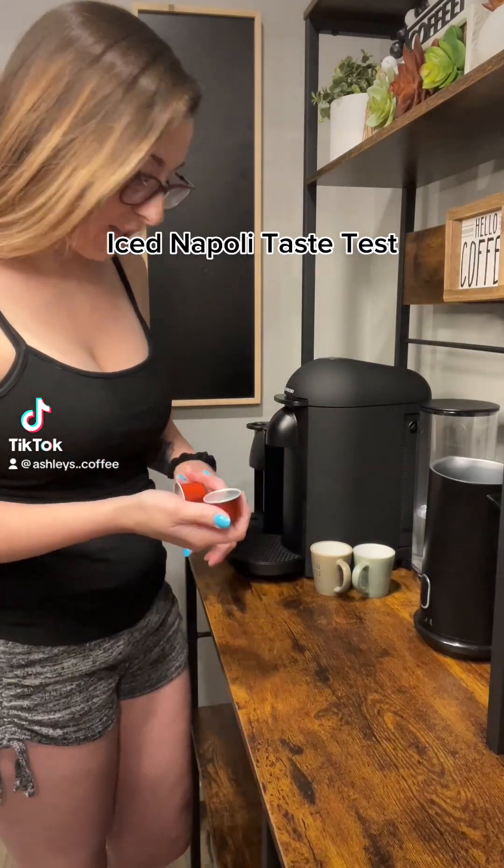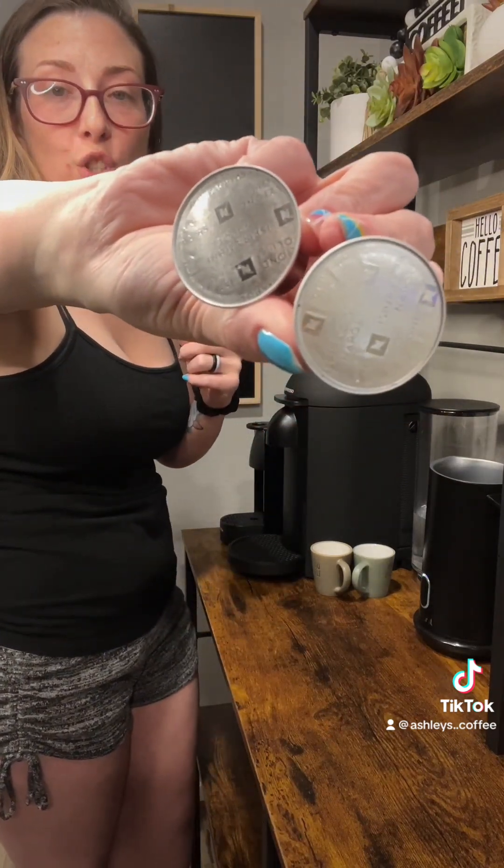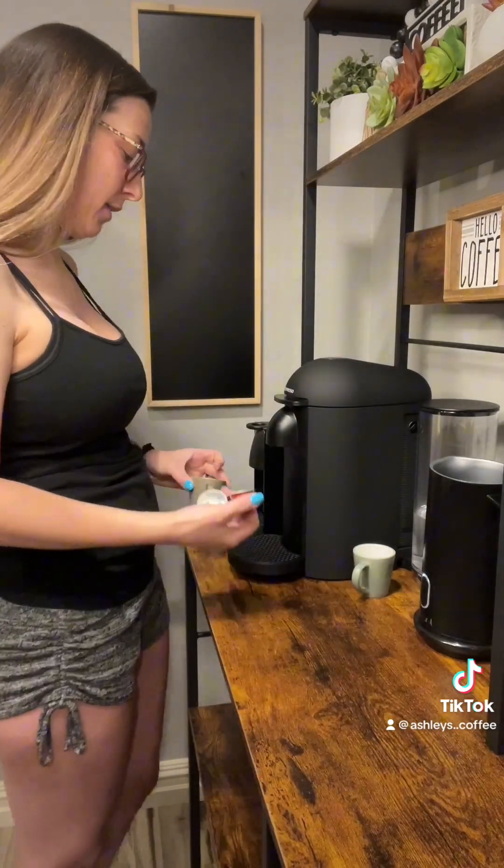Good evening friends, we are going to try out a couple of the Nespresso capsules that I haven't tried yet. I just went through all of the capsules and figured out that I had a couple of pairs. This one is the Napoli by Nespresso — I'm gonna use these to make my husband's drink.